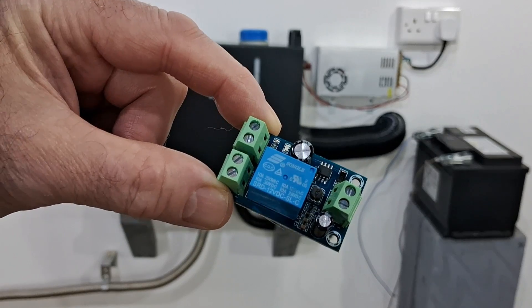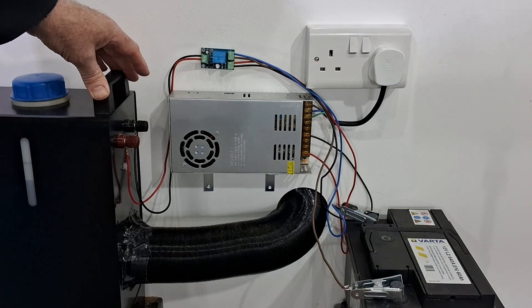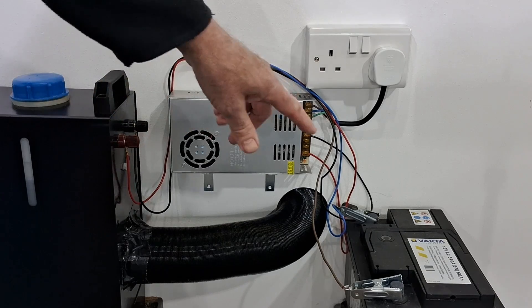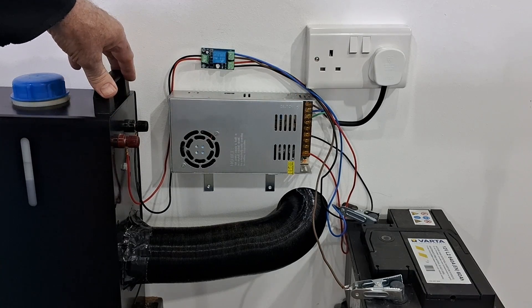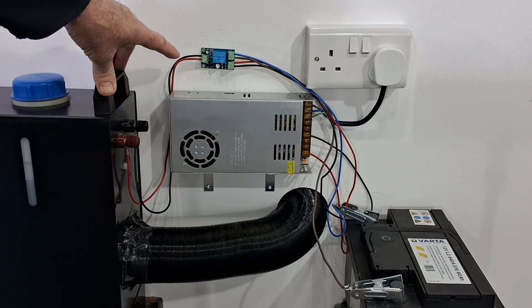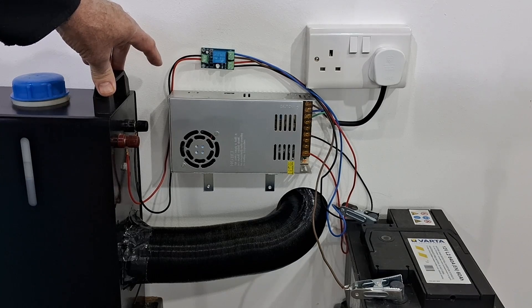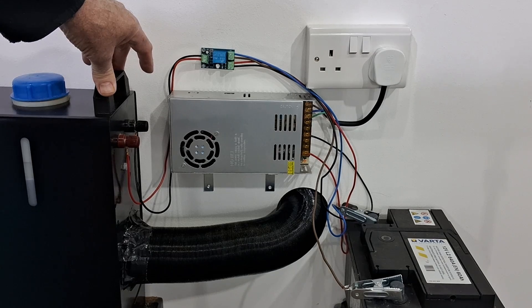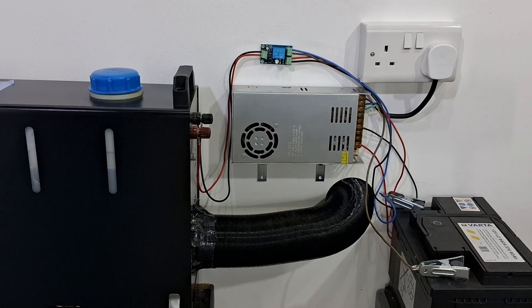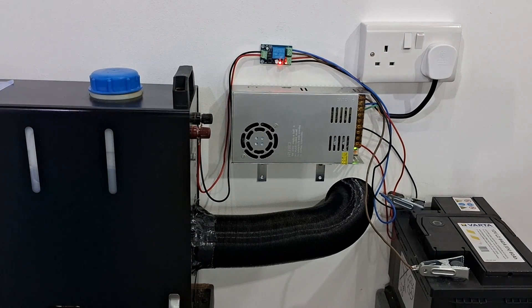That's it all wired in — pretty straightforward. The wiring will want a little bit of tidying up. Links to these in the description as well. They cost about seven pounds, so absolutely next to nothing — but obviously if it doesn't work you won't want that link, so we'll give it a try and see if it does work.